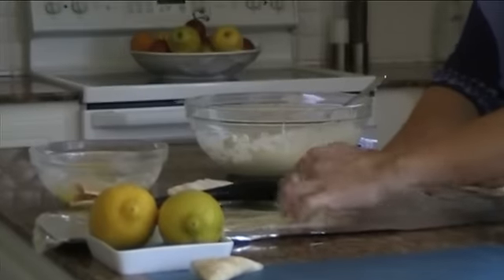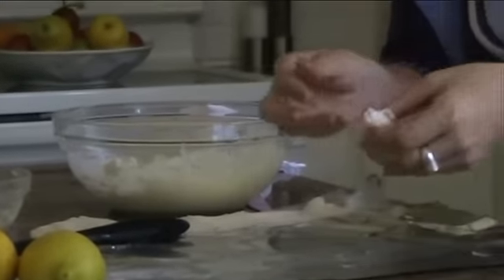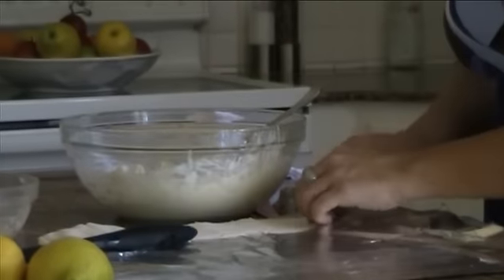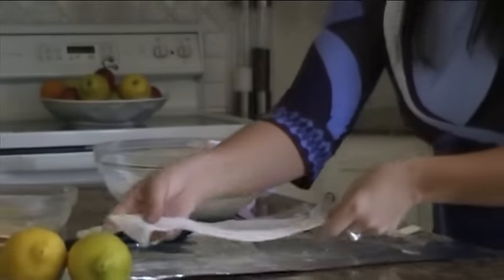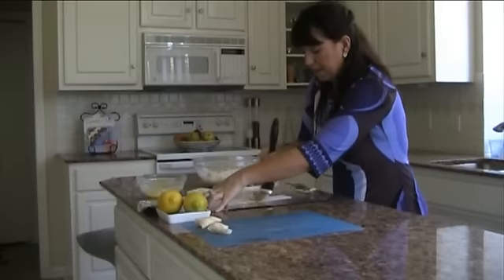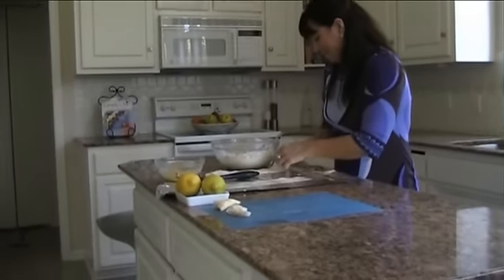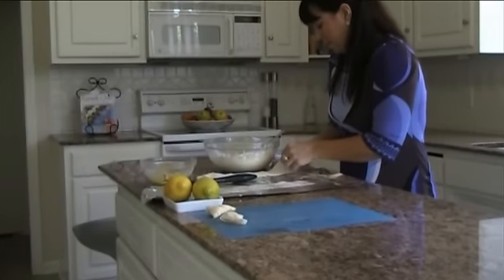So just take a tablespoon and roll it up nicely into your triangle. This will serve about six people. Sometimes for larger parties, you could use the whole roll.